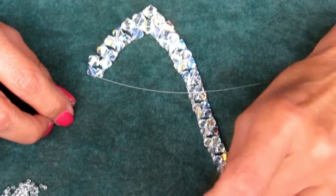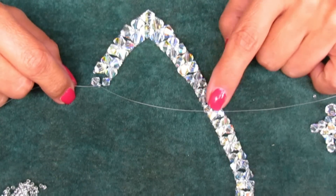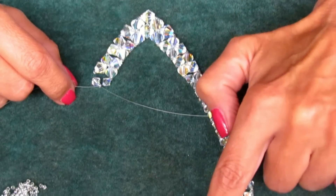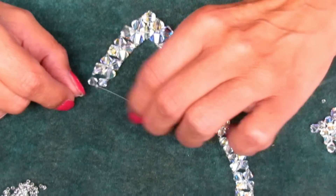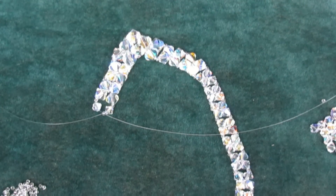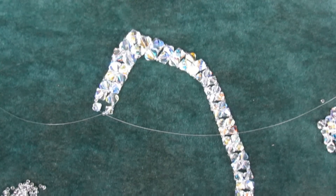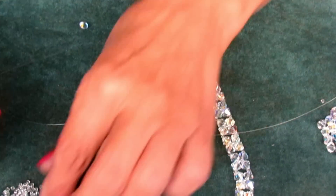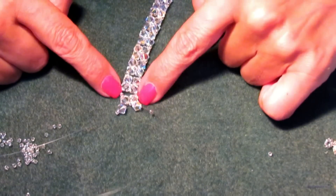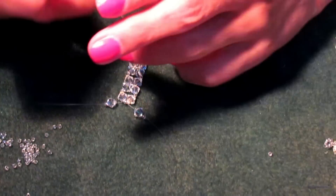Now you have to go all the way back — that's 1, 2, 3, 4, 5, 6, 7, 8, 9, 10, 11, 12, 13 sets for me, plus half of one. When we get back to the top, I'll show you how to finish up this necklace. I've now added my last set — my thirteenth set of four — so we're going to finish it up now.